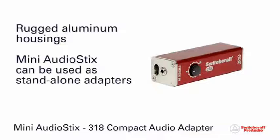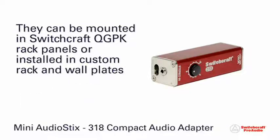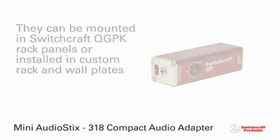Incorporating compact, rugged aluminum housings, Switchcraft Mini Audio Sticks can be used as stand-alone adapters, rear-mounted into Switchcraft modular QGPK rack panels, or permanently installed into a number of custom rack and wall plates.